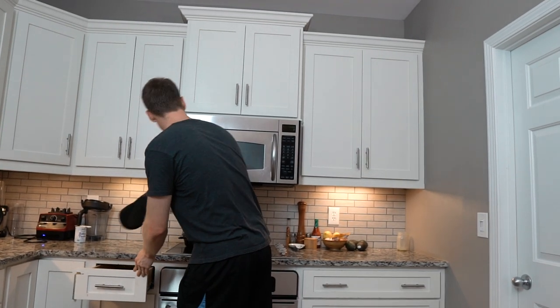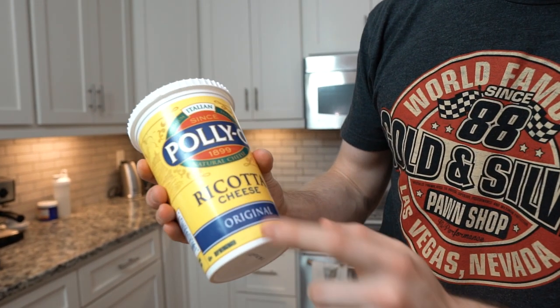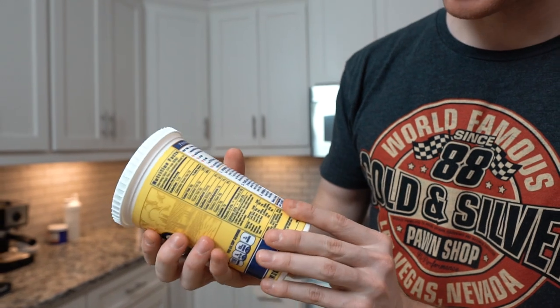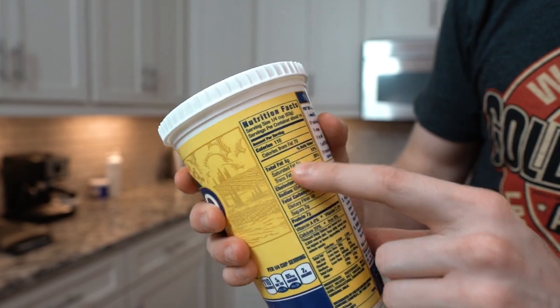First step is to make the filling. It's a ricotta cheese-based filling. You have to actually do some digging when buying ricotta cheese at the grocery store — look for 'original' or 'whole milk' on the label. You also have to check that they're not adding a bunch of sugar to it. The lowest I've been able to find is two grams of carbs per quarter cup. If you get the part-skim ricotta, those are gonna be higher in carbs and lower in fat, so it's not as good for a keto diet.